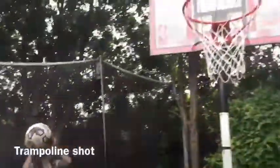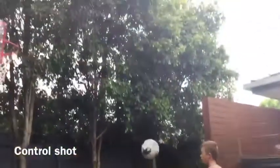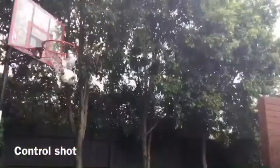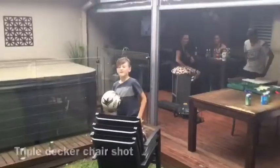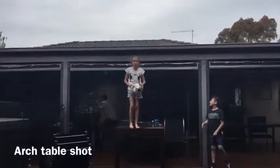This is the triple end shot. This is the one hand double double shot. This is the arch table shot.